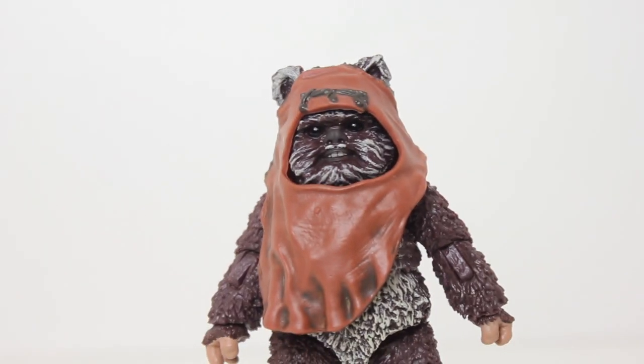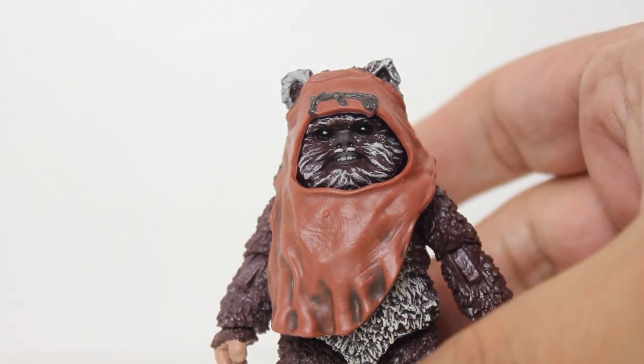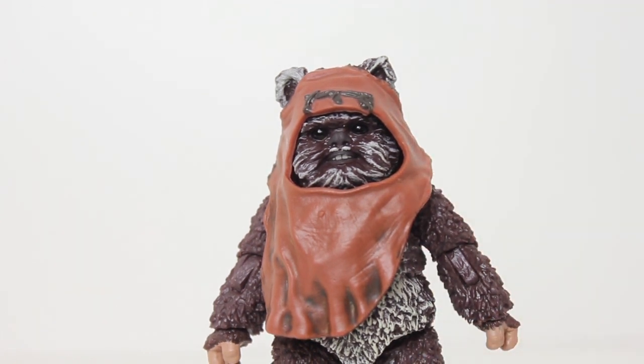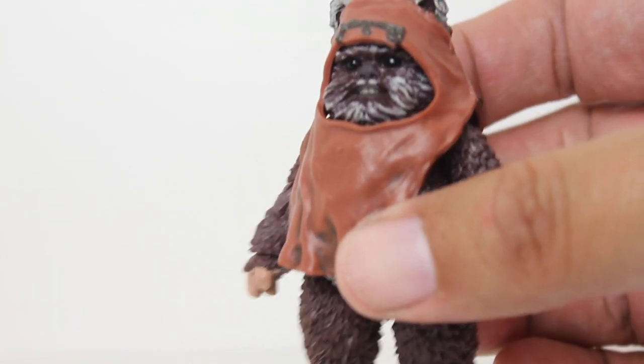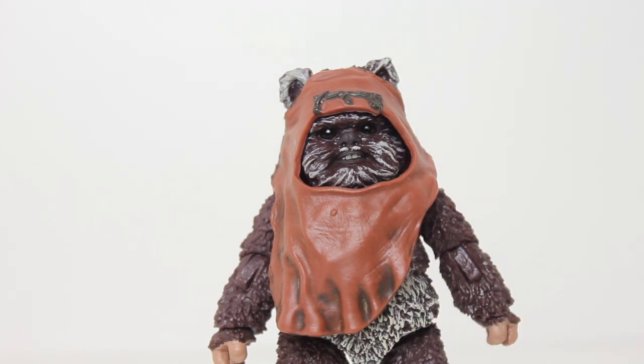Aside from one little element: the price point. Black Series over the years has continued to go from like 20 bucks, 22 bucks, 24 bucks, to like 27 bucks. 27 bucks for this little guy. I get that in a consistent series every figure is 27 bucks, but I just don't see 27 dollars in this piece of plastic. The price of groceries is going up, gas is going up, fast food is going up, toys are going up — everything is going up. Income sure isn't. I don't get how Hasbro can keep this up with 27-dollar Ewok figures.